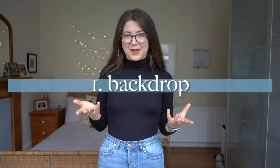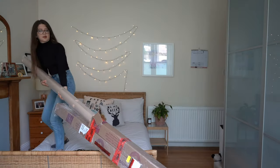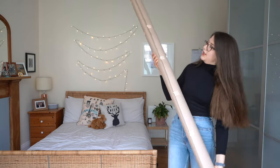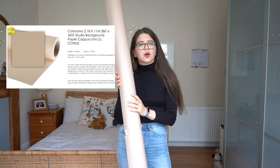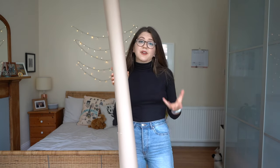So what's the first step? A backdrop. When you're small and weak like I am, this is usually the difficult part. We did it — or did we? All right, so here's our backdrop. It is a two-meter neutral color — I think it's called cappuccino — backdrop by Colorama. I think it was about $70. Now I understand that $70 might sound like a lot for a backdrop, and there are more affordable options like fabric backdrops.